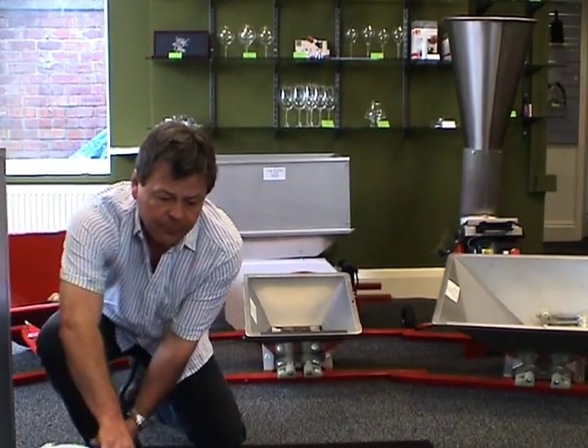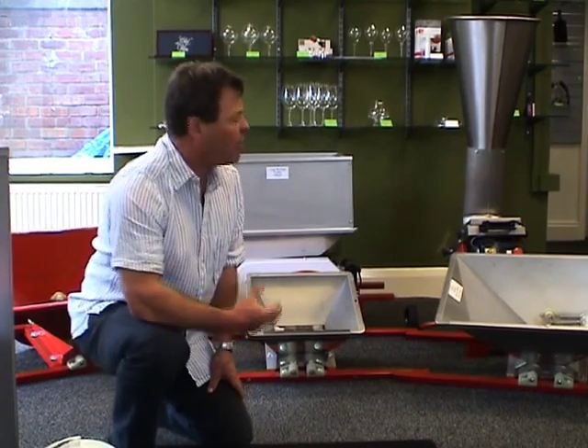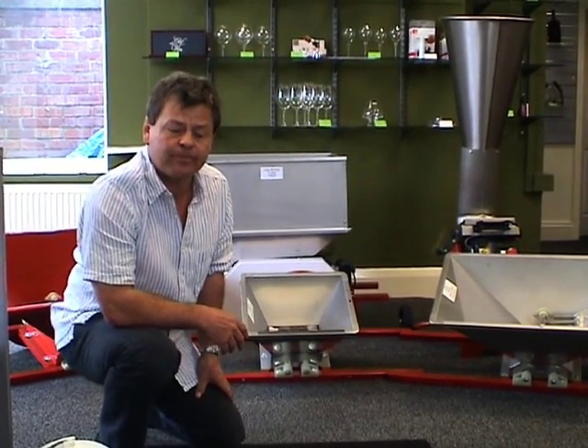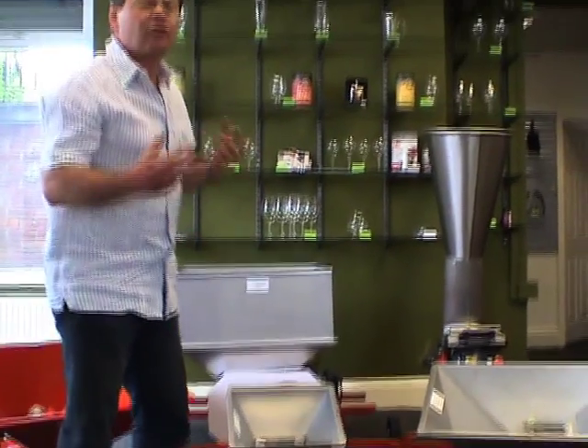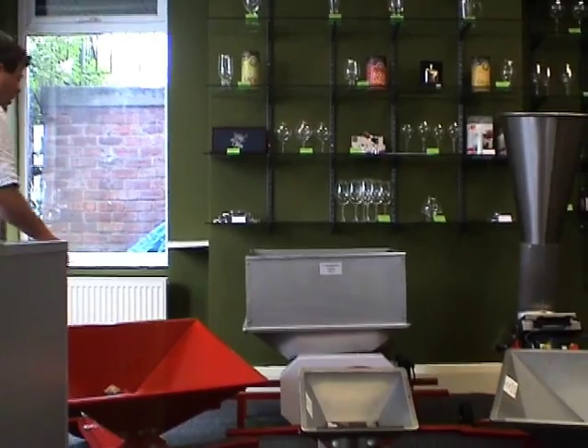Option three, which is when we're starting to get a little bit more serious, is the proper crushers. If we're doing soft fruit, it's not quite so important that we pulp it. If we're doing grapes, then yes, the grapes do need to be pulped. If we are doing a wine from grapes, then the crusher we would recommend is this large red one.